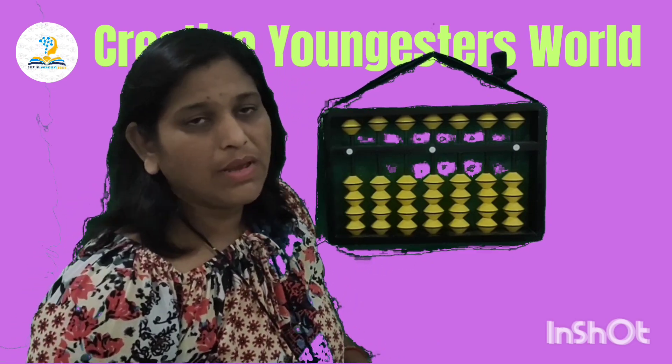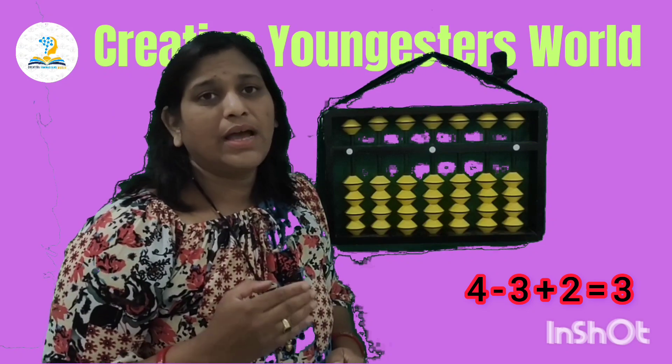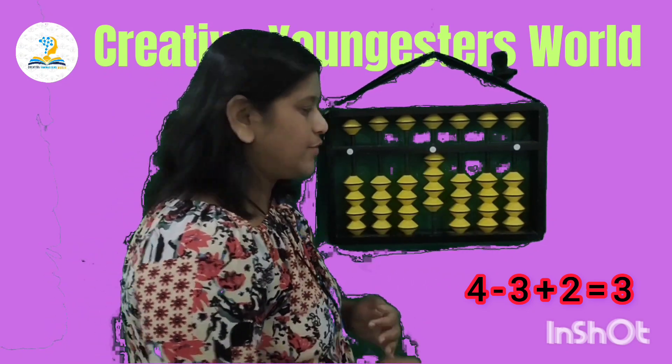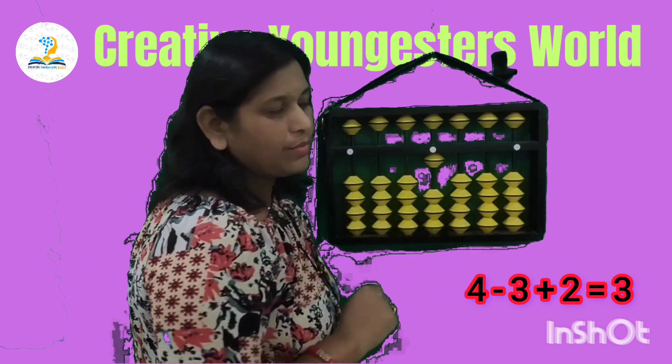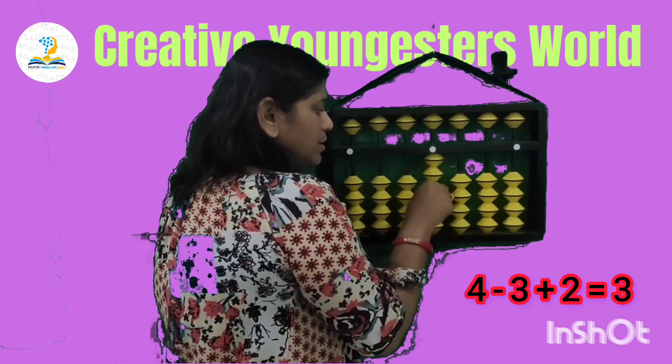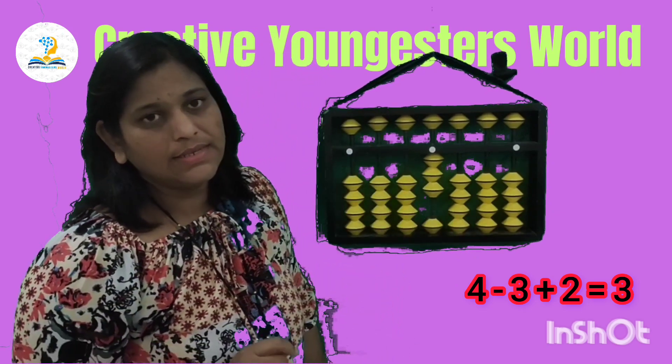Now the next sum is 4 less 3 add 2. So set 4, then less 3 — cut the 3 from the beads — and add 2 more. Answer is 3.